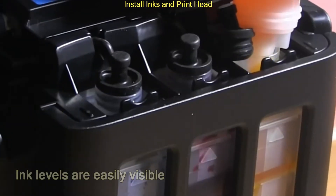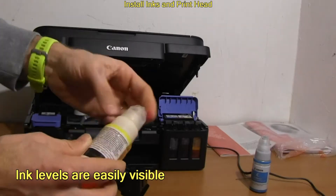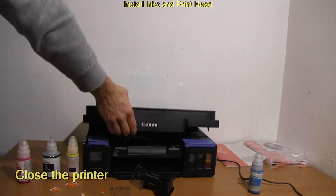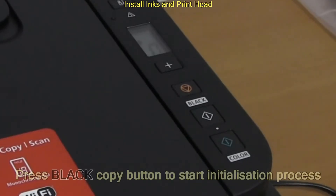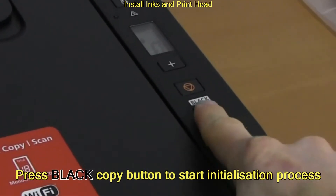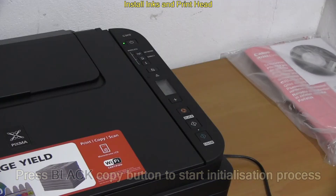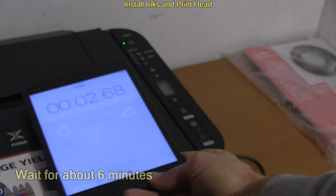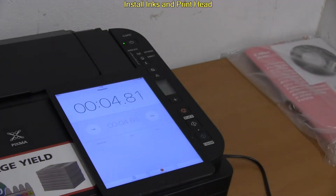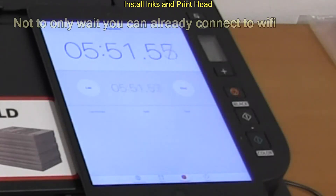I have finished with inks and print head installation. Now I close the cover and press the black copy button on the panel. This starts the initialization process, which will take about 6 minutes to complete. But not to wait only, you can start the Wi-Fi setup.